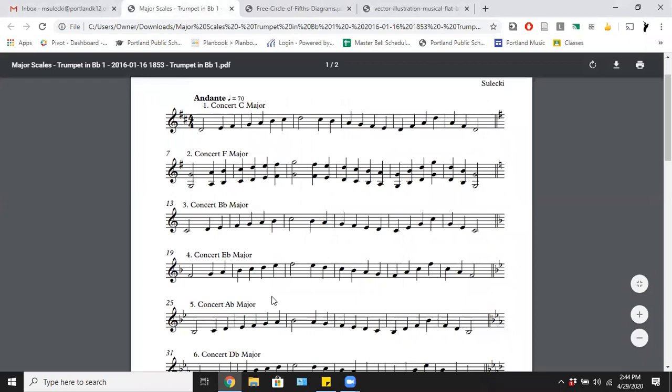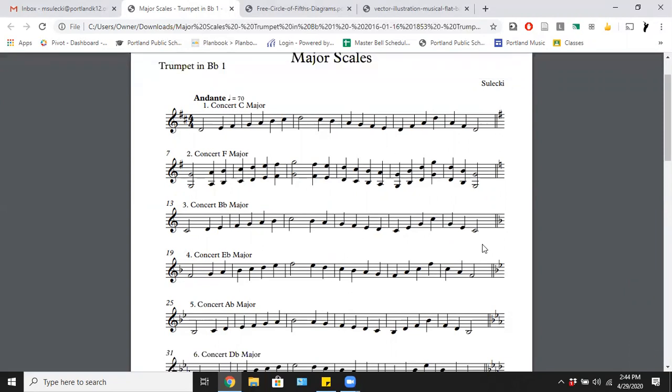For the very first scale, we start on C, go up to C, and then back down to C. We also do what's called an arpeggio for the last two measures: first note, third note, fifth note, top note — high C — fifth note, third note, first note, back down again. Fun fact: from the time we are first born, in our first two years on the planet, our brain is absorbing musical patterns whenever we hear music.